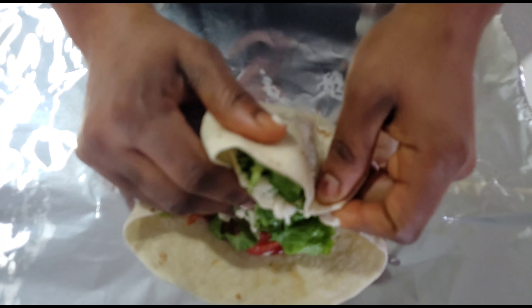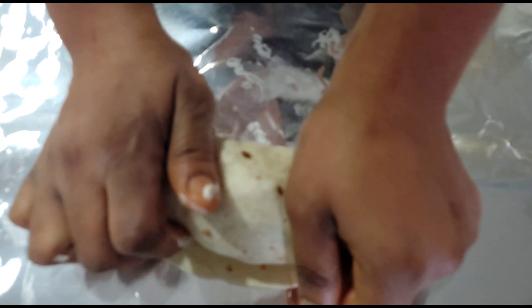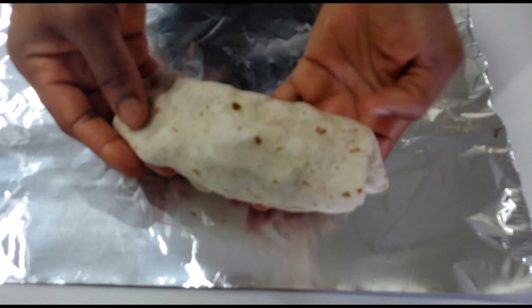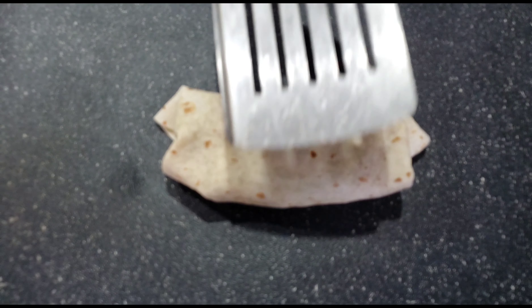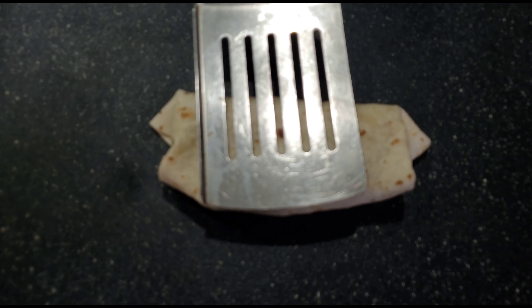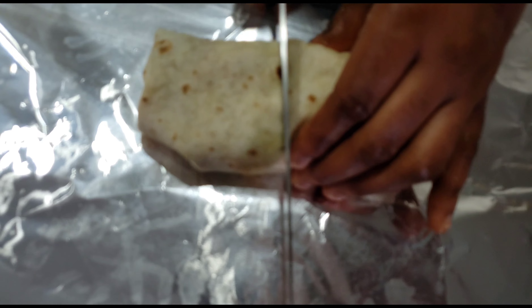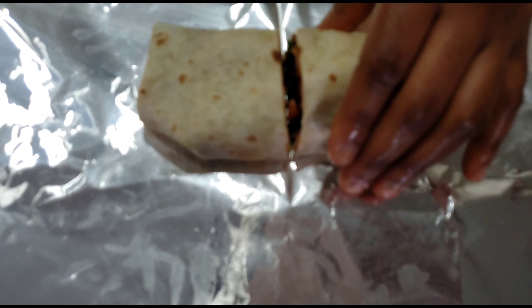I'm going to wrap it up neatly, then put it on a toaster or a grill to make it a bit hot before enjoying it with a cup of coffee or tea — whatever you enjoy taking with your breakfast or lunch. This is an amazing, delicious recipe; everyone in the house enjoyed it!